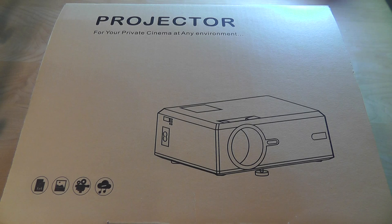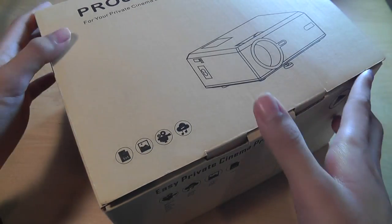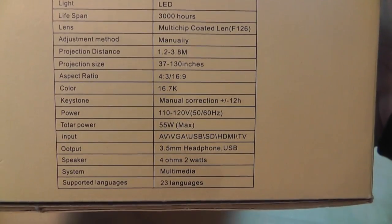It comes with a remote and an HDMI cable is also included. The technical resolution is still capped at 800 by 480, which seems standard with most of these China-based projectors we've seen. Here's the box itself — pretty simple, shows some basic info on the sides.